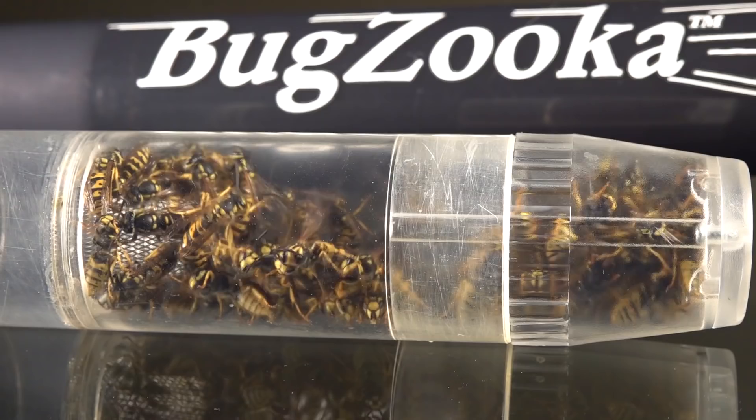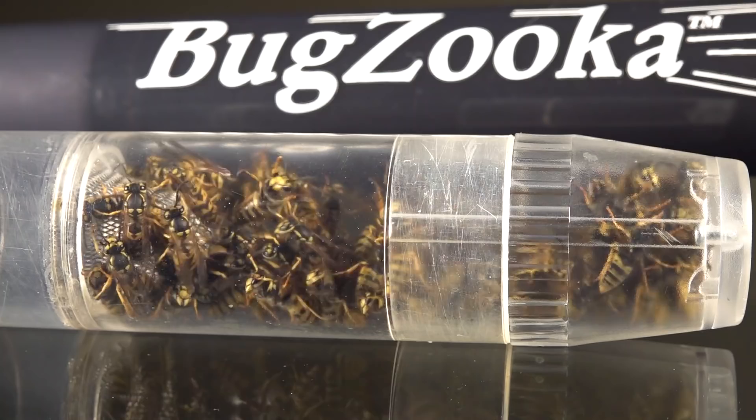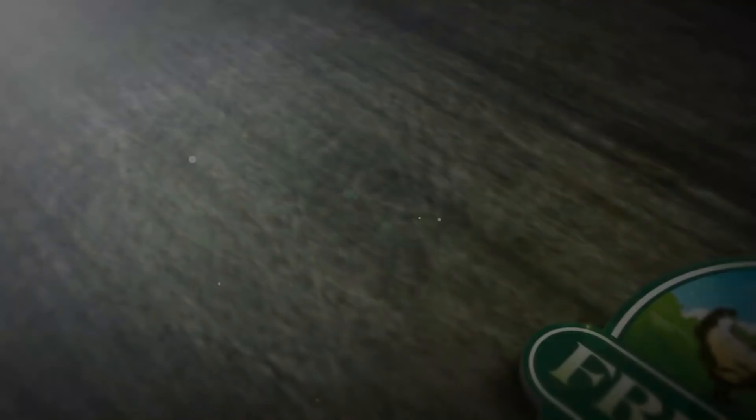Yellow jackets: 51, Bugzooka: zero. The Bugzooka is what I use — I carry it when I go out, and if I find wasps on things I just suck them up with it. Here they are in the capsule. Thank you for watching — don't forget to feed your bees when it's raining, otherwise they're going to consume all the honey and resources they've worked so hard to save. Thanks for watching, all the best.